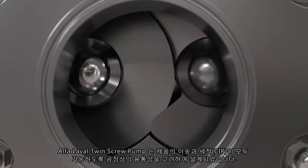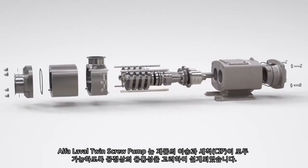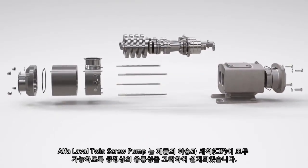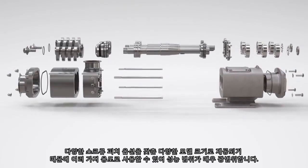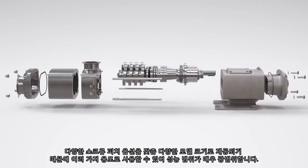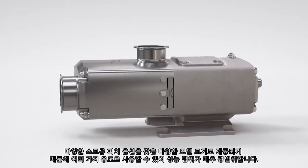The Alfa Laval twin screw pump is designed for process flexibility to handle both product transfer and cleaning in place, with the ability to move seamlessly between the two. It consists of multiple model sizes with various screw pitch options to cover a wide performance envelope, allowing for multiple applications.